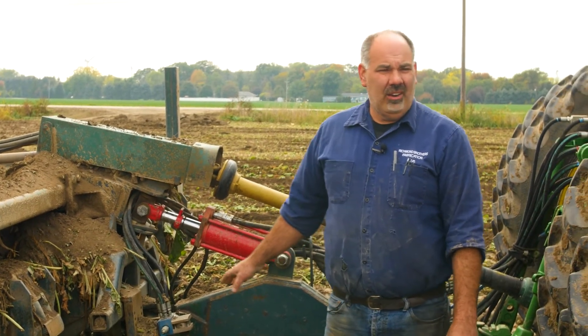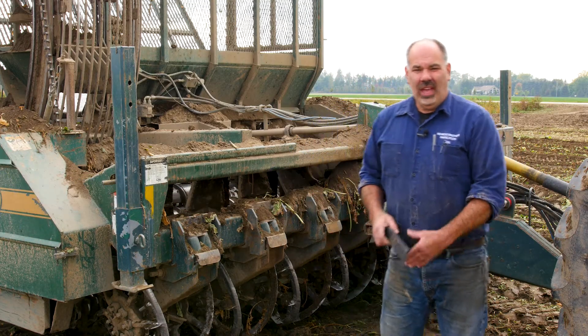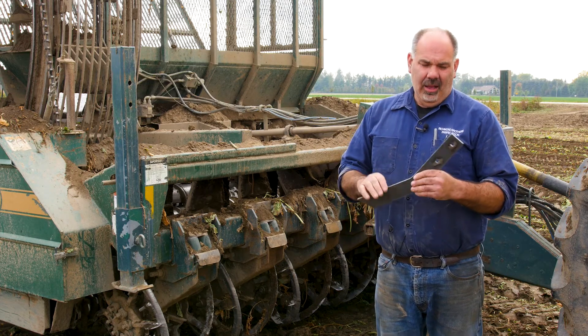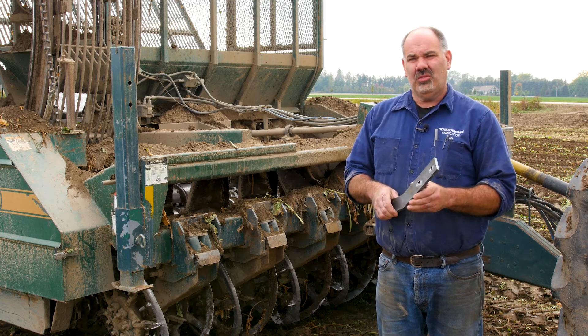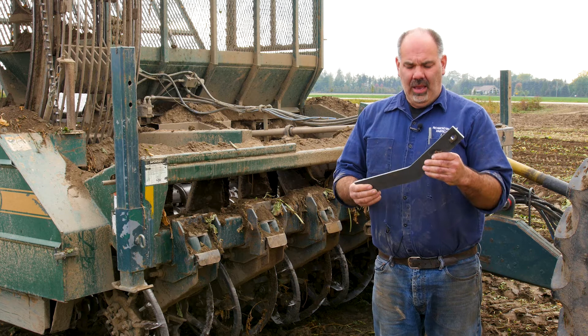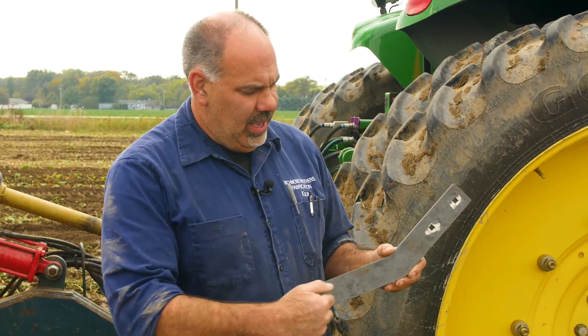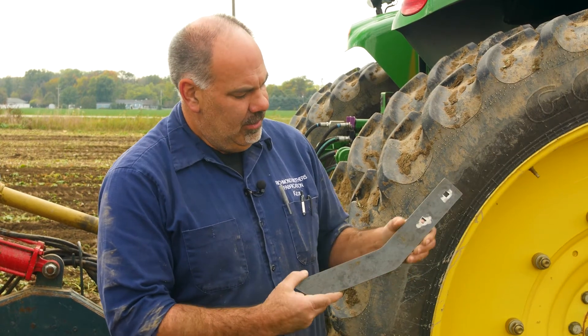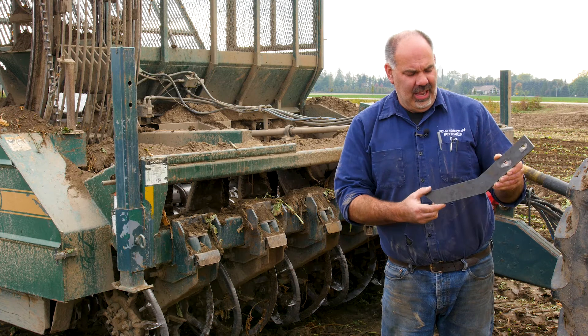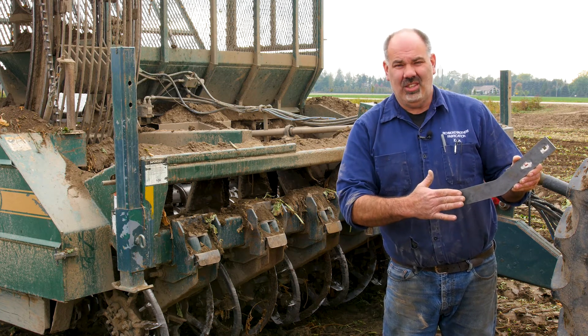Another really important thing is our row finder. We try to adjust our row finder so that it's accurate — it makes your day so much nicer and a whole lot less fatigue if your row finder works well. I like to adjust my row finder so it's fairly responsive, but not too responsive where it throws the machine out of the row. When I'm running my harvester, I'll set it so that the beets are actually hitting the backside of the finger, not getting the row finder so deep that it steers on the front part of the finger and throws my harvester out. I like to have a little bit of angle when it comes through the ground so that I'm sensing off the back of the finger.